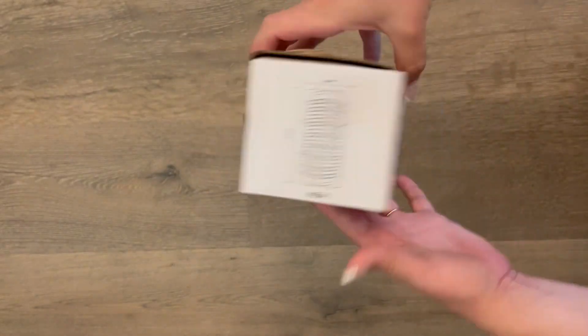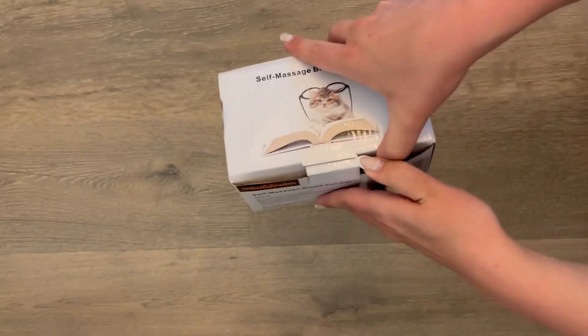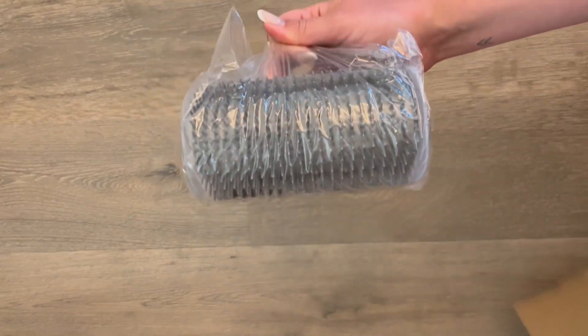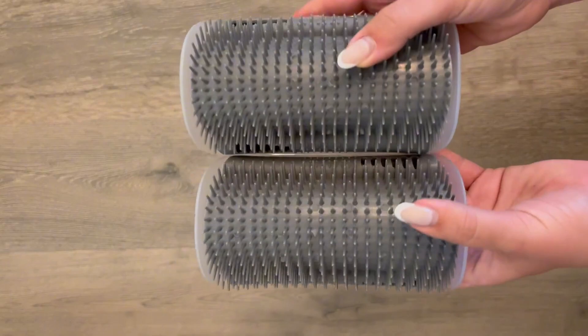This will be a review and demonstration of this two pack of self groomer brushes for cats. My cats love when I place these on the corners of my wall or my furniture. They love to rub up against them and groom themselves, especially on their chin or shoulder area.